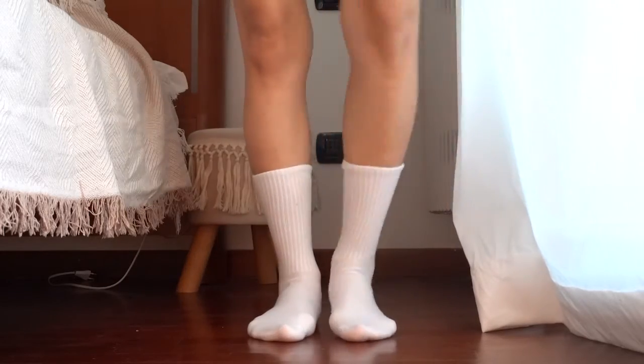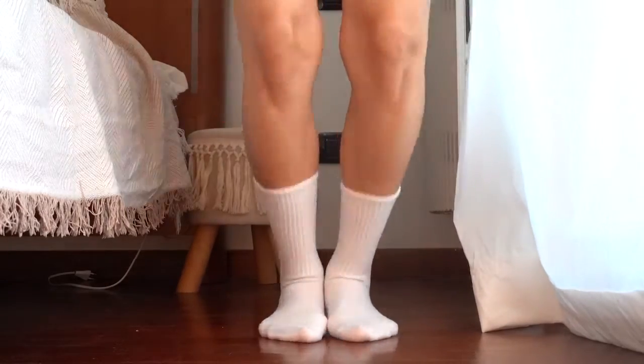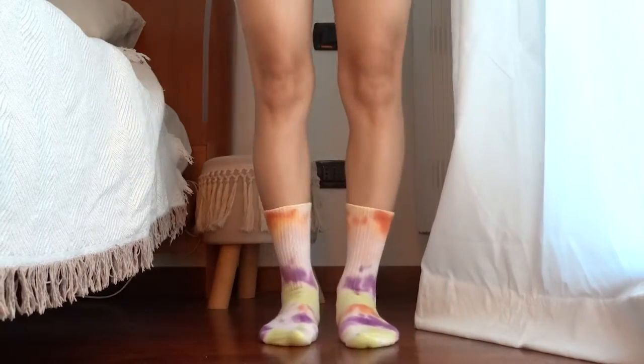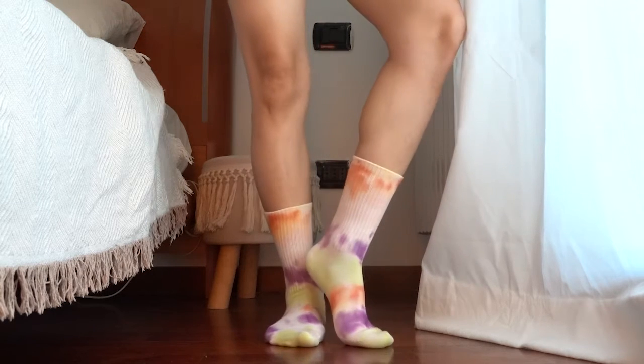Hi guys, welcome back to Trendy Mommy. You ask, we deliver. Here we are with another tie-dye video for you. This time we're going to show you six cute and fun designs to personalize your crew socks.